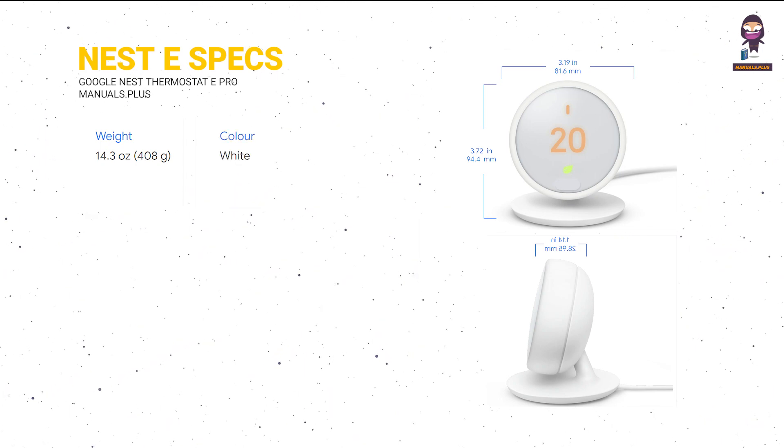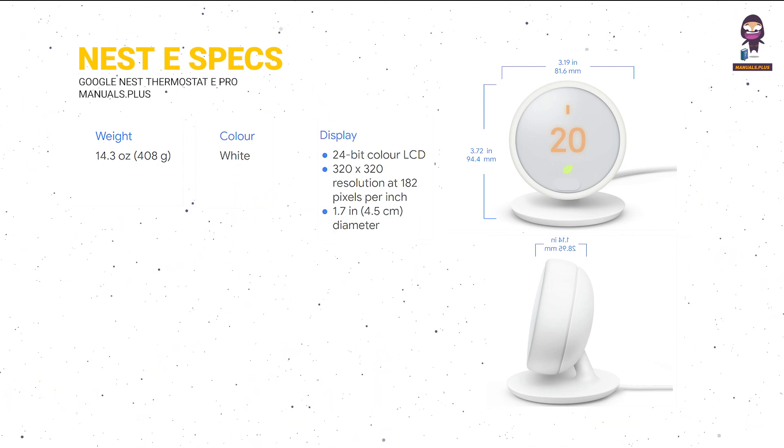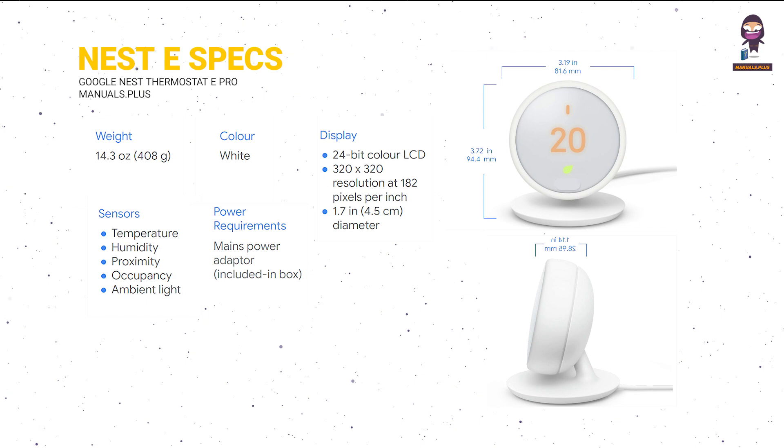Nest Thermostat E specs: Weight, Color, Display, Sensors, and Power requirements.